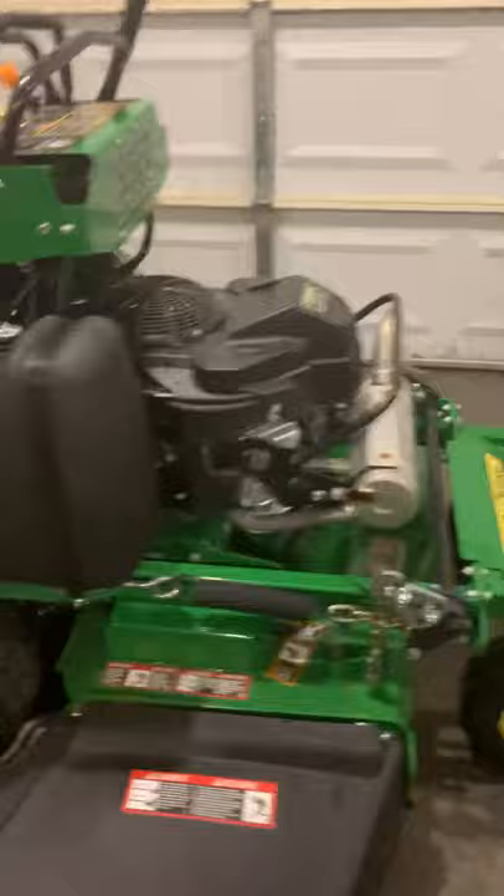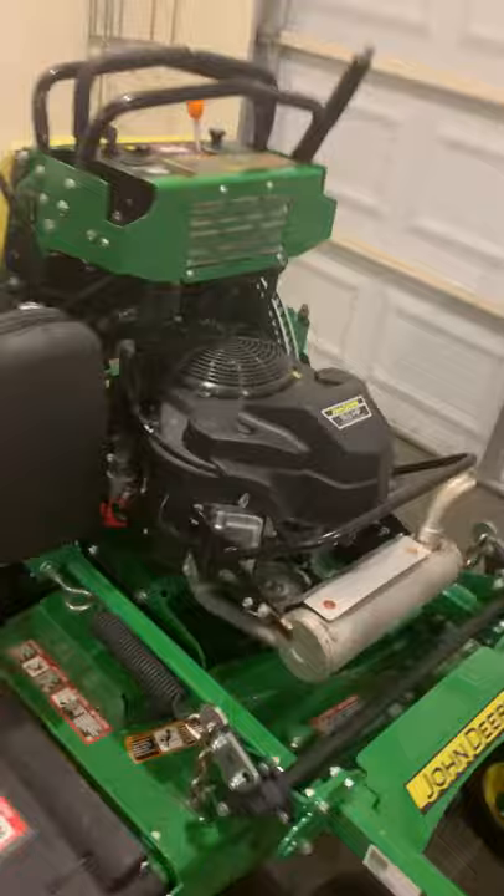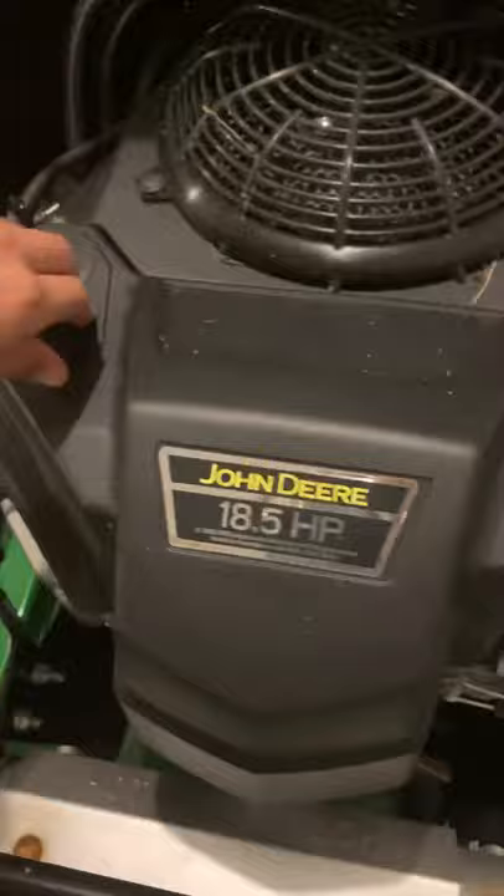The things I do like about it: the speed can go up to 8 miles an hour, which is a pretty good speed. It has a John Deere 18.5 horsepower engine, which is a pretty powerful engine.